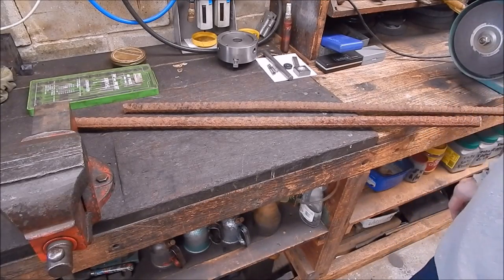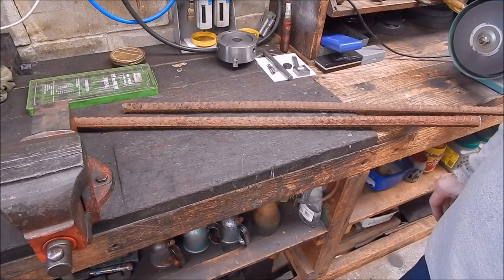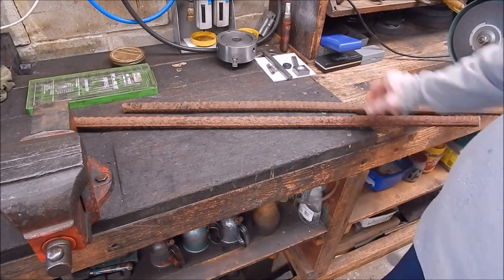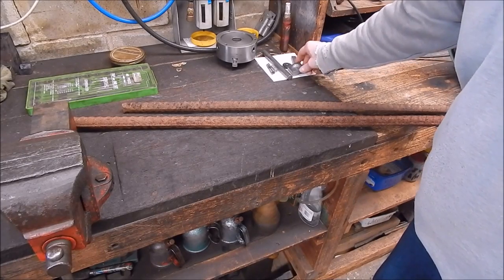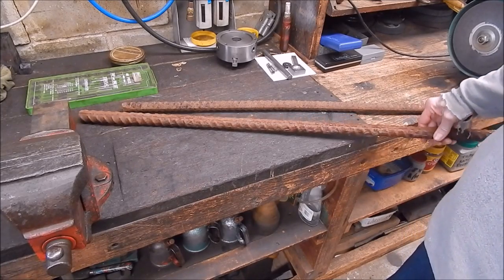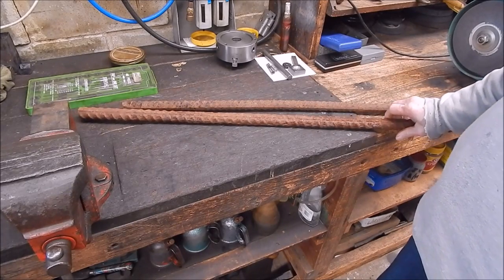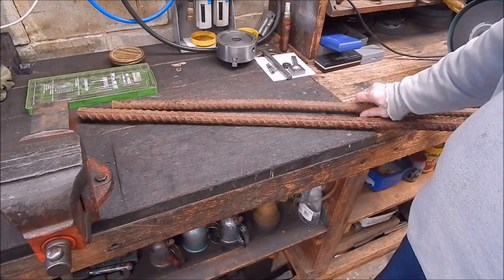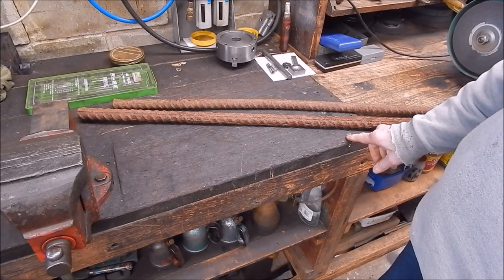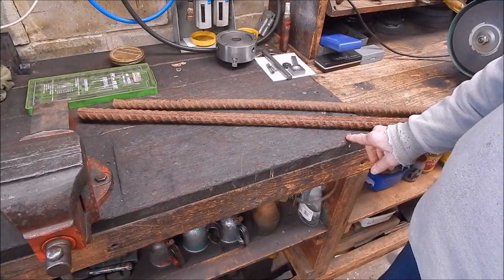G'day it's Rob here again. Middle of winter in Adelaide, can't do much outside, and I was looking at some old scrap rebar I had laying around. I've got it in various sizes — the extra heavy duty, the not quite so heavy duty, or some lighter stuff at the back. You think, what can you do with this stuff? Not a lot really, it's really meant for one thing.